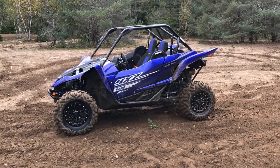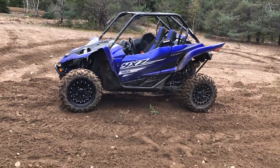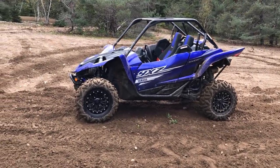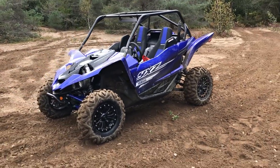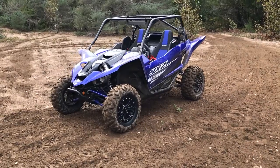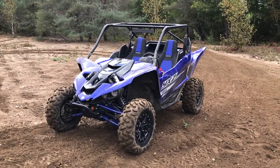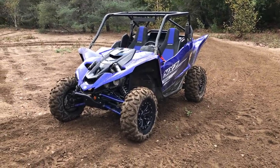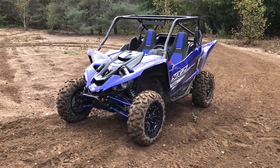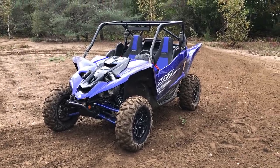I haven't driven a YXZ for a little while — Luke and Mark have done test rides the past couple years. It's probably been two, maybe three years since I've actually planted my butt in one and gone for a good haul. This is the 2019 so it's been significantly overhauled — visual updates, suspension updates, motor internal updates, all kinds of new stuff.